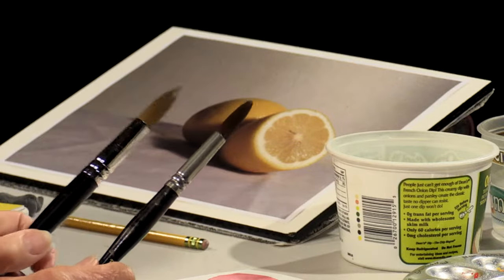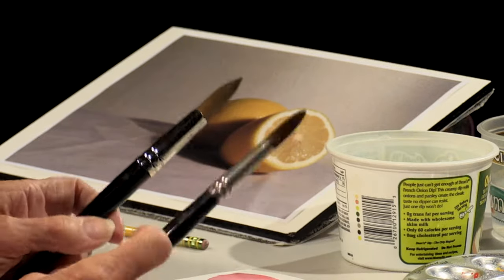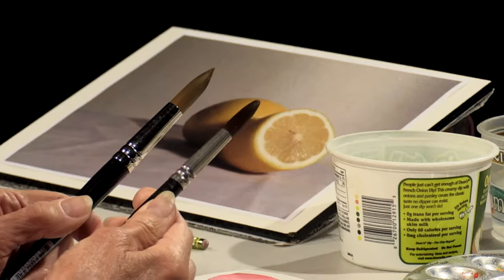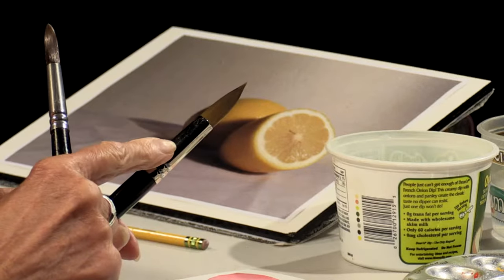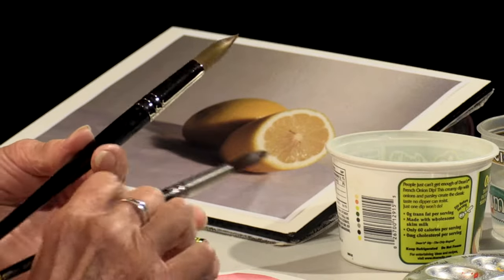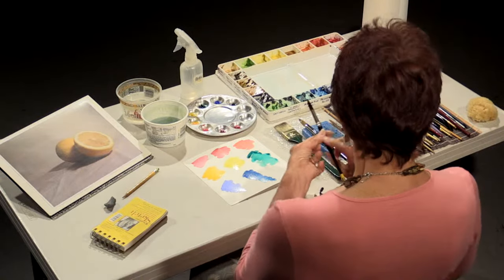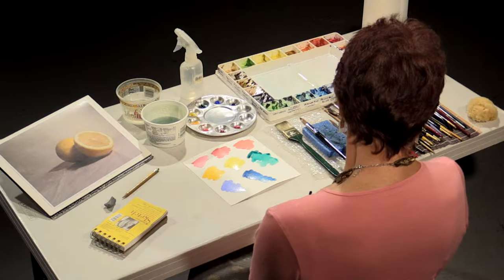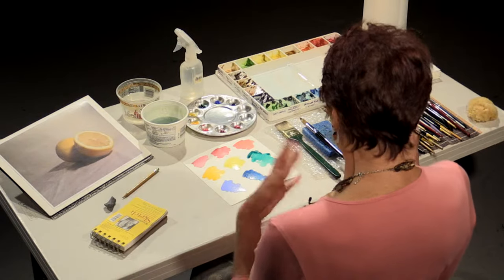An instructor told me once that you want to mix your colors with an old brush. You can see there is less of a point on this one — this is a brush I've been using for probably 15, almost 20 years. This is a relatively new brush and you can see the nice point on it. So you don't want to use your new brushes to mix because you'll wreck the point. If you're a new watercolorist, get an inexpensive brush and use that for your mixing.